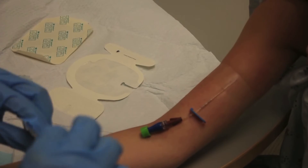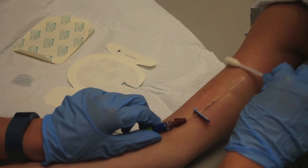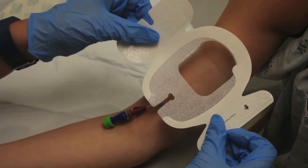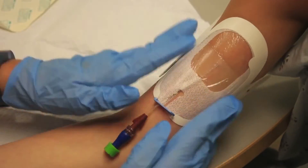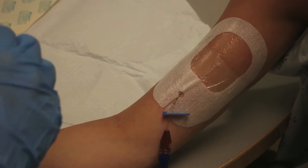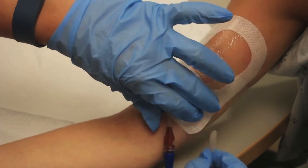Once the area is completely dry, apply skin prep and allow the solution to dry. Then you apply the sterile occlusive dressing. Tegaderm needs to be changed every 7 days or if soiled. Gauze dressing needs to be changed every 2 days or if soiled. Lastly, date, time, and initial your dressing.